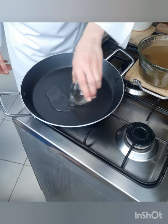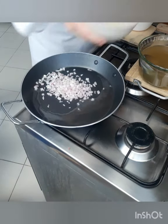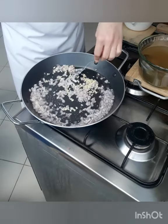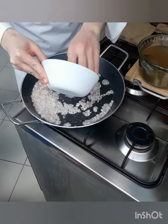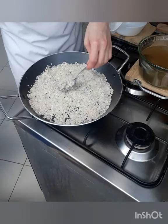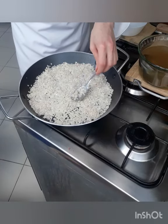We add our oil, then we add our onion and our garlic, just letting it turn light brown. Then we add our rice. Now stir the rice, then spread the rice over all the pan.